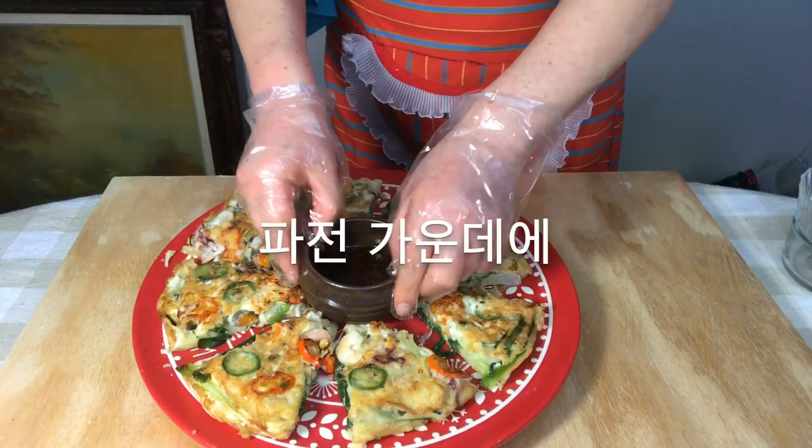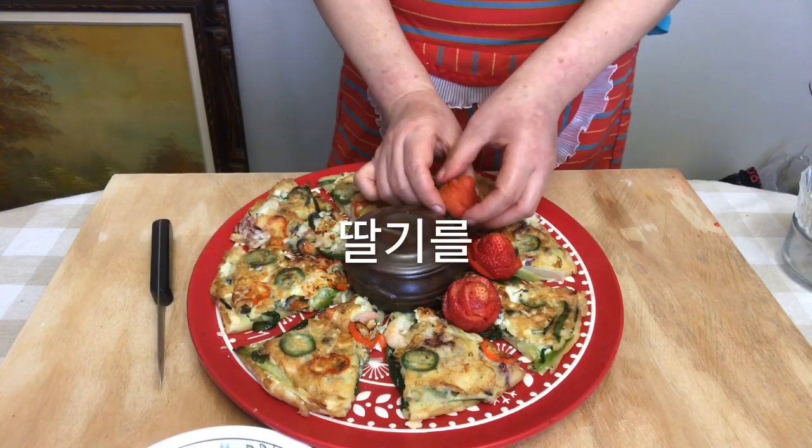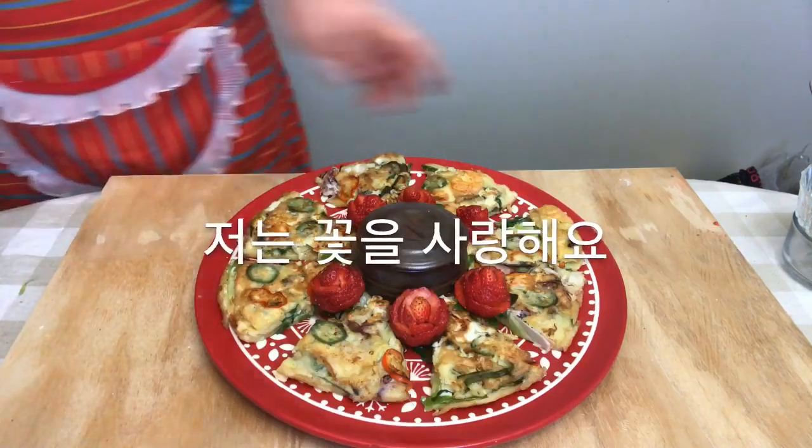I place the sauce in the middle. As a decoration, I cut some strawberries in a flower shape and spread them around. I love flowers.